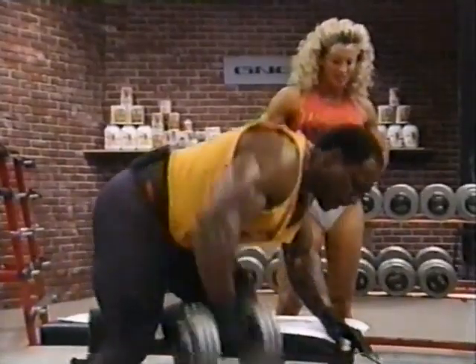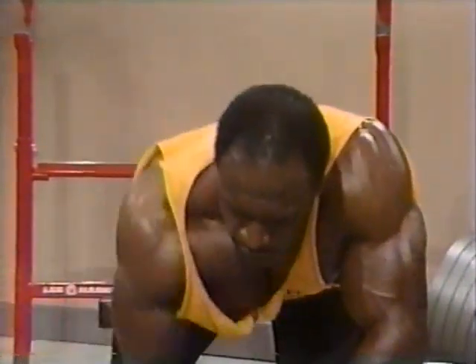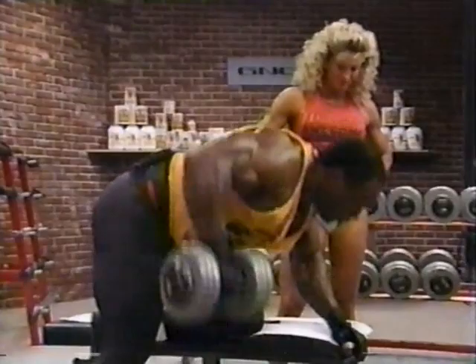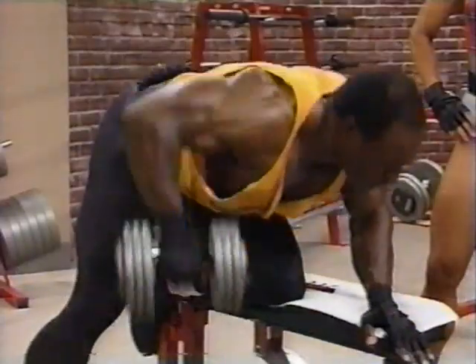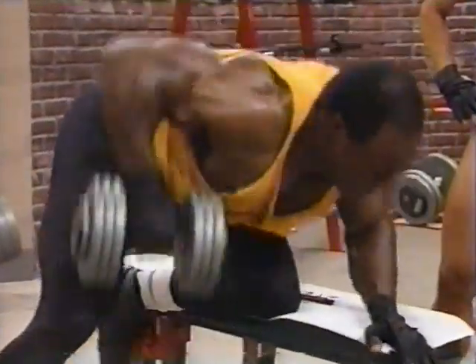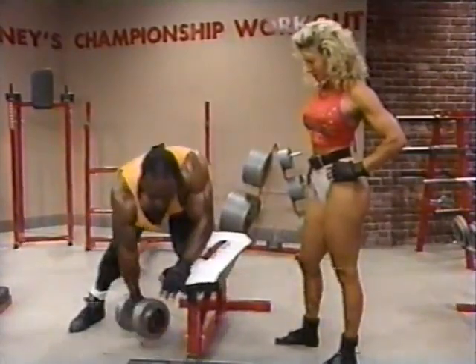Now, would you suggest doing this exercise at the end of your workout or at the beginning for a warm-up? Well, it depends on what you're using it for. If you're using it for mass and power as an explosive movement, or for quality — for quality, I would say at the end. Explosive, I would say maybe number two or three during your lat training.